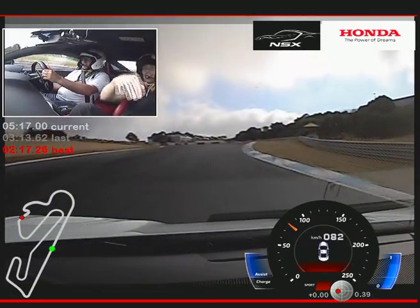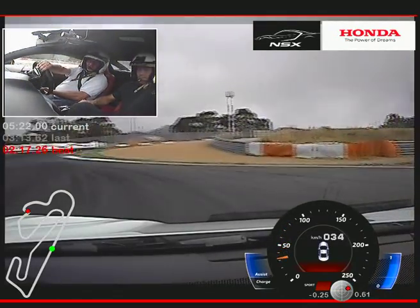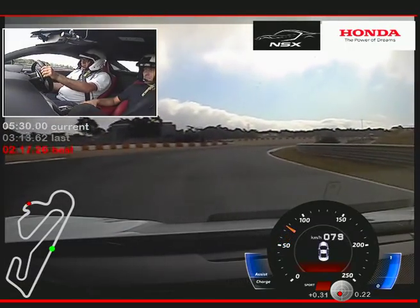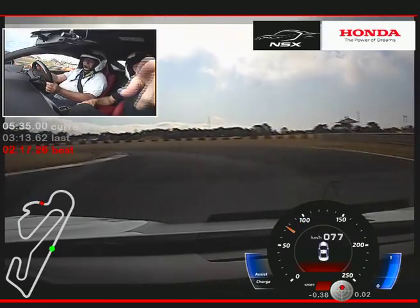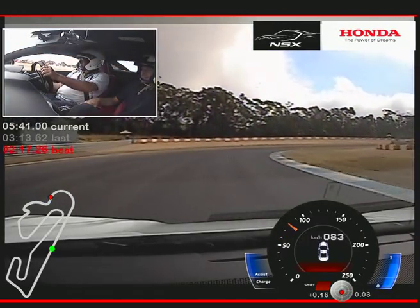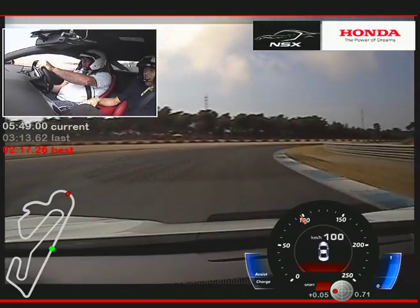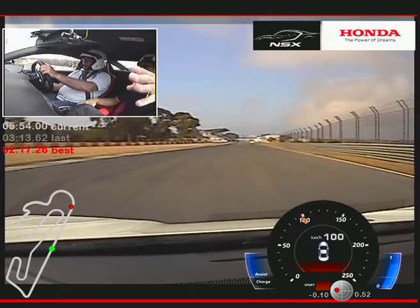So there is the uphill chicane — very tight left-hander. Slow down more. Tight. Exactly. And very tight right. Focus to the inside here, and focus to the outside. Very long right-hander. Perfect. And now the start-finish straight — on the left side.